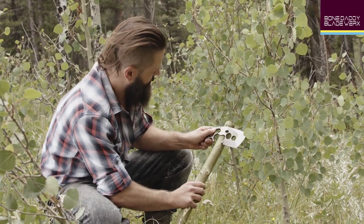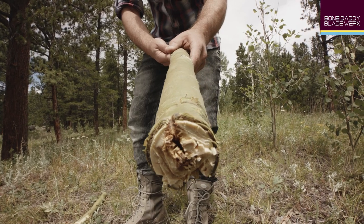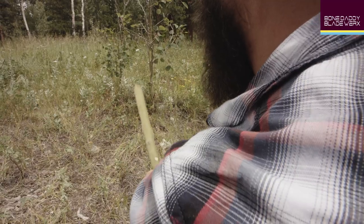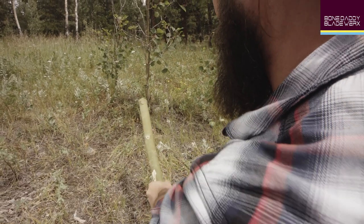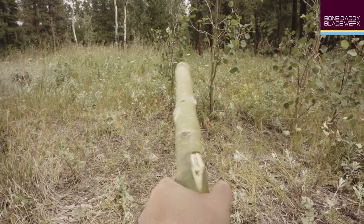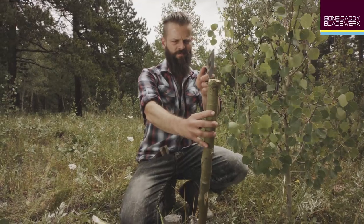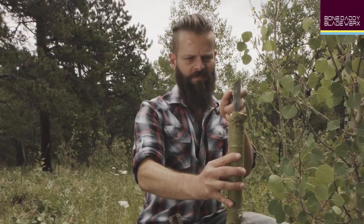Although your haft may seem straight, most have some natural curve — you must adjust for this. The best way to do this is to hold the haft out in front of you at arm's length, slowly rotating until you find the orientation where the wood appears straightest and most in line with your arm. Once you have determined the straightest alignment, imagine that line extending across the flattened top of the haft.